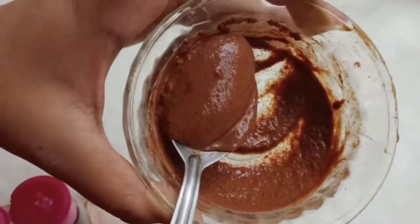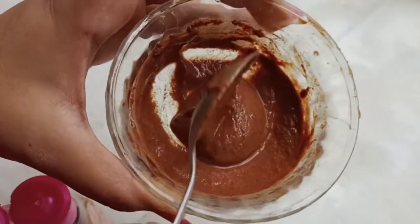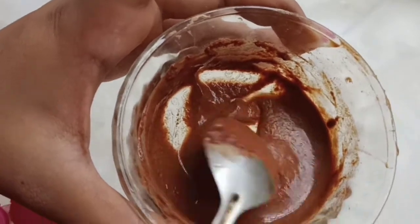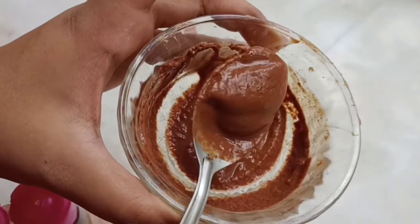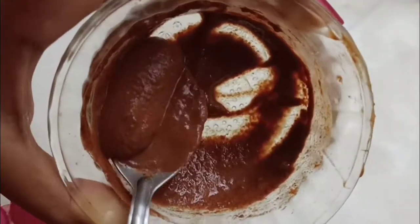You can add rose water, or you can use your favorite toner, or you can use normal filtered water. Just add 1 to 2 teaspoons so that it becomes a smooth paste. You can see the consistency is not runny — it is thick and flowy.